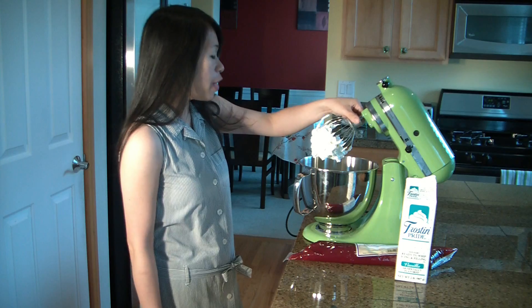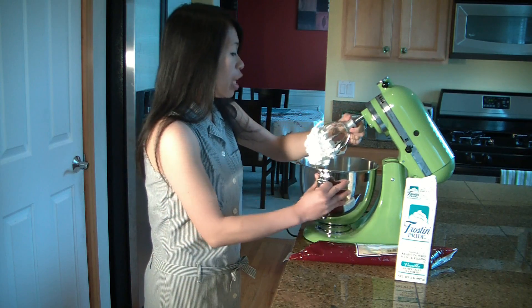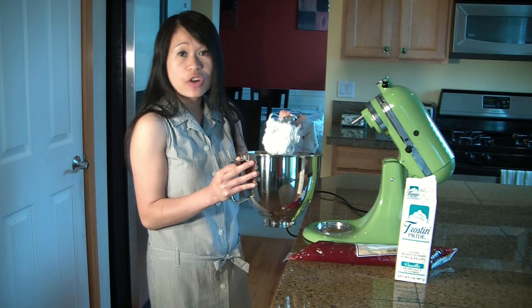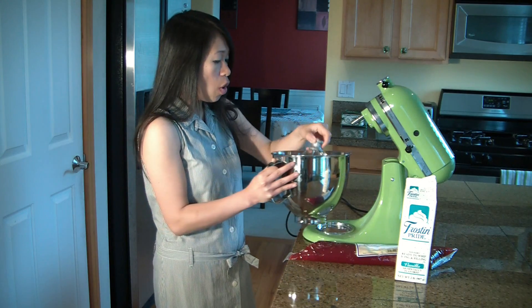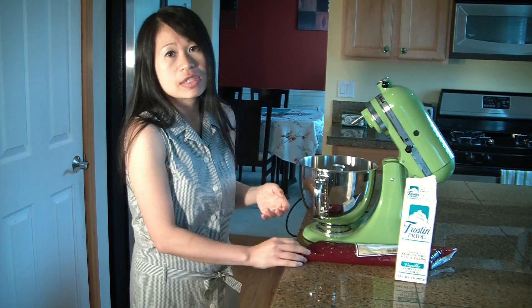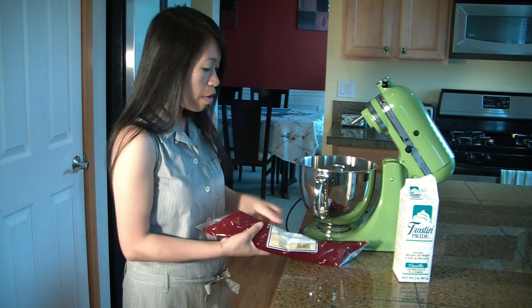So what you want to do then is you can put it in a piping bag and frost your cakes or frost your cupcakes. Or what you can do — which is what I like to do, and I also find this at Cash and Carry — are fillings.